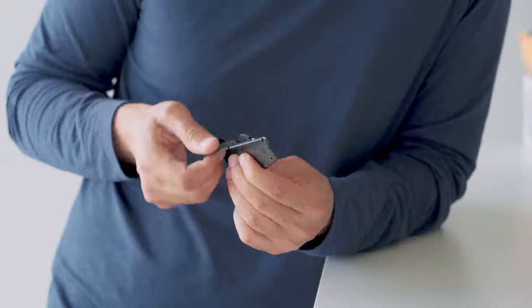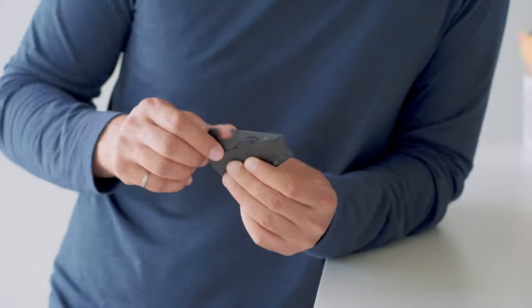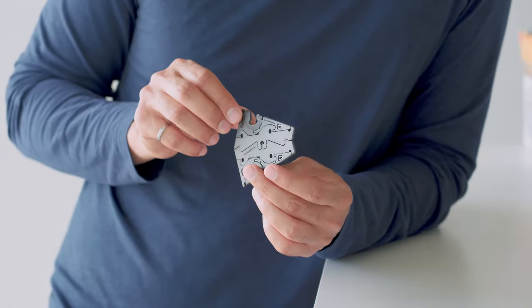I've got a sample here from our latest production batch and we'll start with cycle testing it between the card and the tripod form. In the interest of keeping things short, we'll stop here. But we've cycle tested these for thousands of cycles and they've stayed solid.